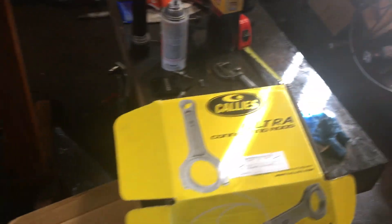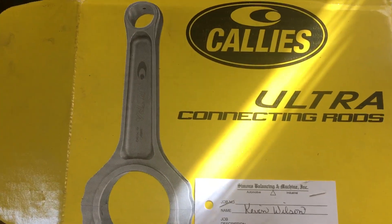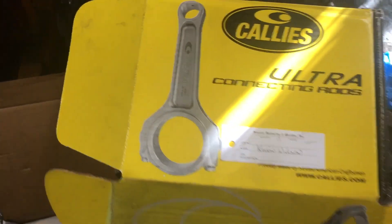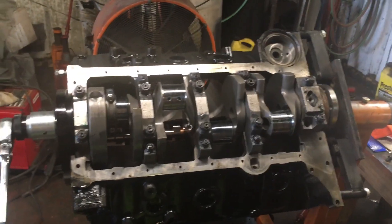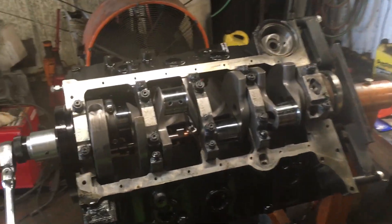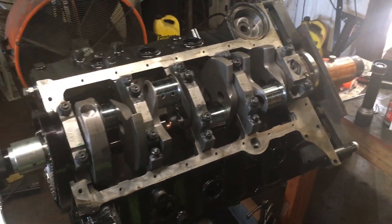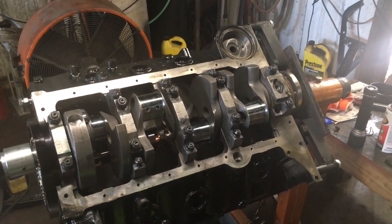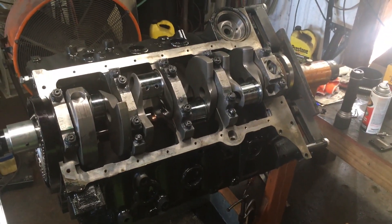We are running the Kaleo's Ultra I-beam connecting rods — six-inch connecting rods with full floating pins. In addition to the Kaleo's crank, we will never skimp on the bottom end, especially for a motor where we're going to be running a roots blower on it. So we've had to take our time and put a lot of effort into the bottom end and we're excited.